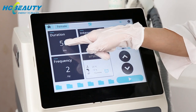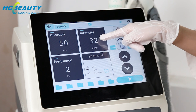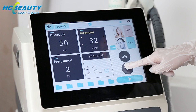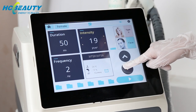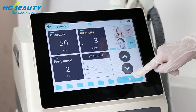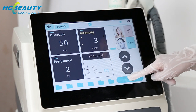Here is the duration of the pulse, and this is the intensity, and this is the frequency. For the mouth hair, we start from a lower intensity. And when these are set well, we can start the treatment.